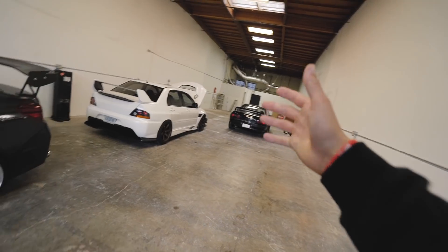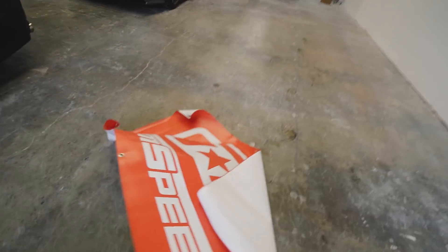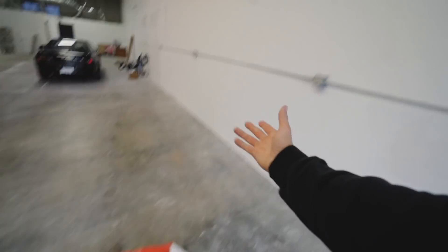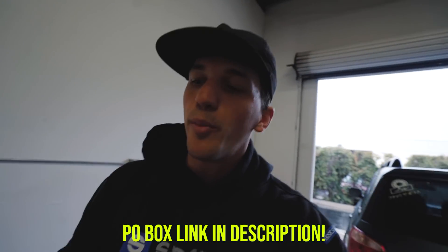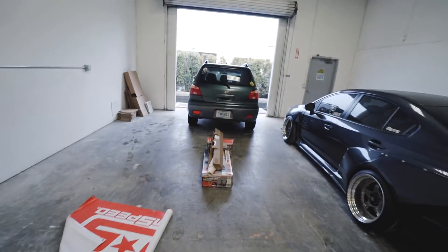Thanks to GrimSpeed, we have a pretty awesome GrimSpeed banner to hang up in here, as well as some Yokohama ones. I do have a P.O. box, and if you want some garage banners hung up in my garage I would love to get all kinds of cool banners from you guys.